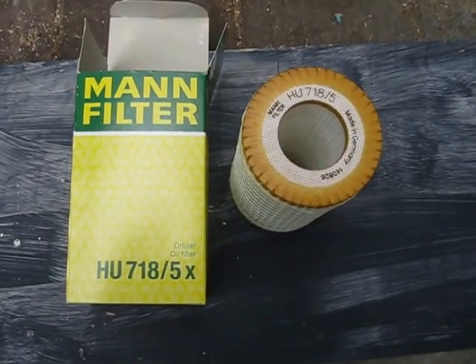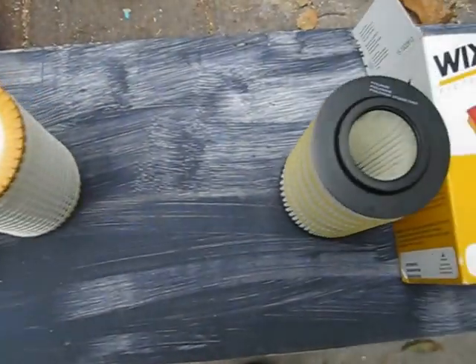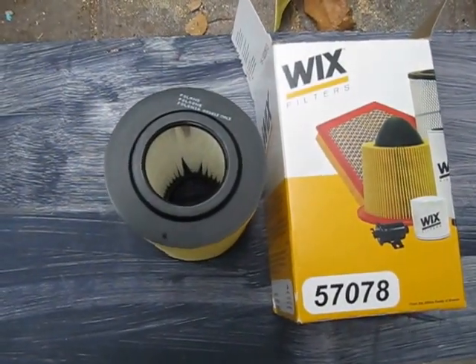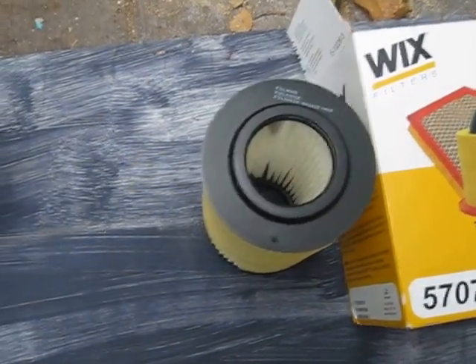This is a comparative between the MAN filters and the Wix filters. These are cartridge inserts that go into a Mercedes application.